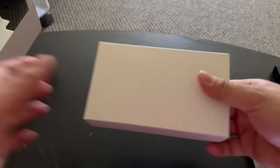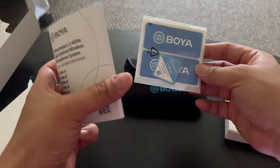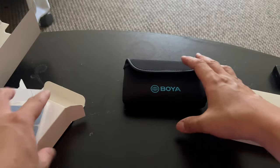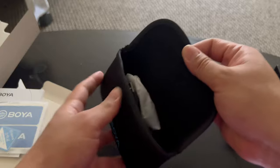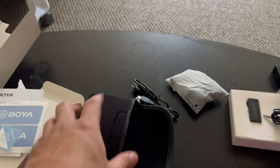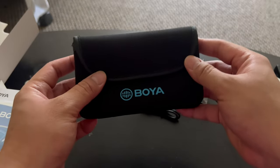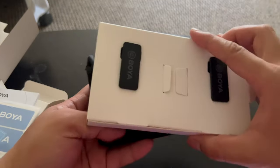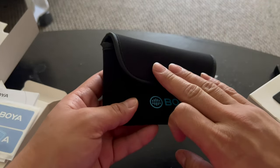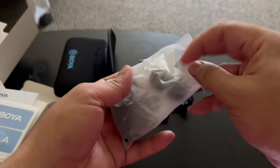Opening the box, inside you have the sticker, the user's manual guide, and the carrying pouch. Inside the carrying pouch you have two USB-C cables to charge the transmitters, and you have two lavalier microphones. This carrying pouch is a really good addition — you can carry your entire vlogging kit inside it.